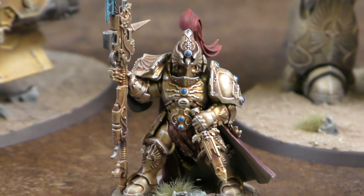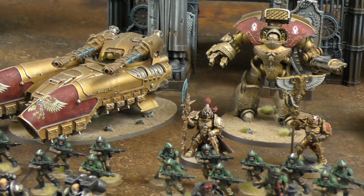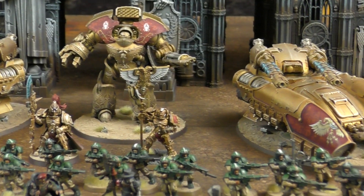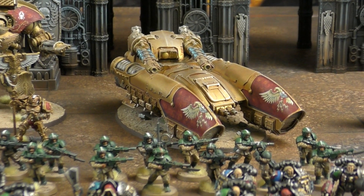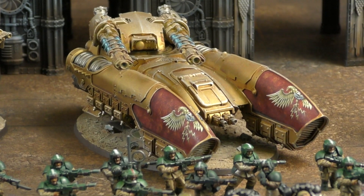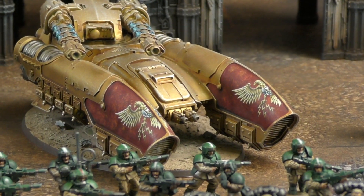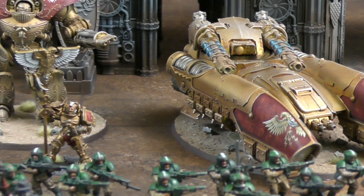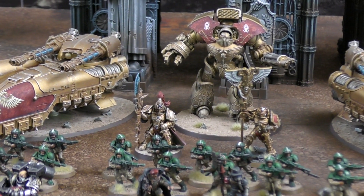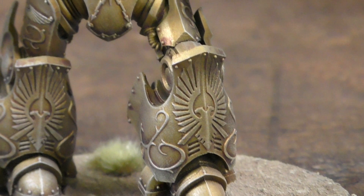A Shield Captain with a Sentinel Blade provides a re-roll ones aura to hit - very strong for tanks that hit on twos. Andy's Caladius Grav Tanks are gaining a tournament reputation. Each is Toughness 7, 14 wounds, with minus two to charge. The main gun is eight shots, Strength 8, AP minus three, D3 damage, plus a six-shot Strength 6 bolt gun. Combined with Tanglefoot grenades, they're incredibly hard to charge.